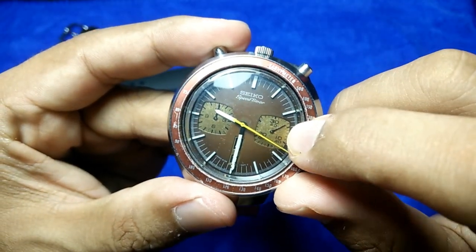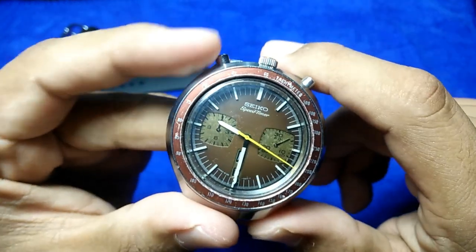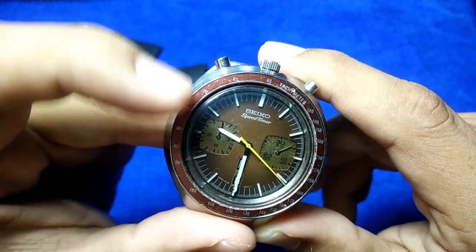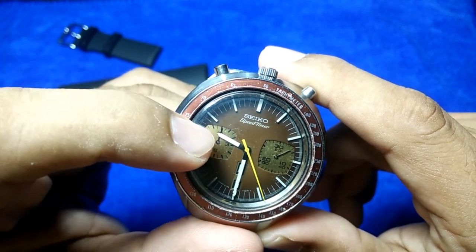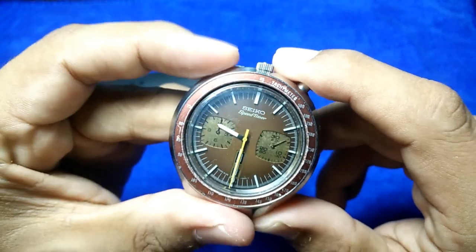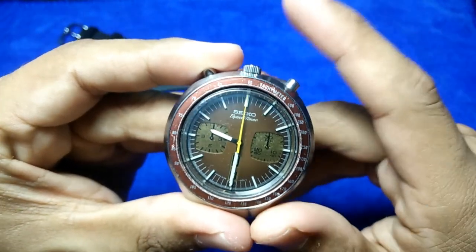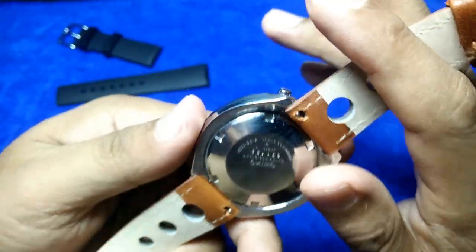You can see the chronograph has recorded about four minutes of time, and the hour register sub-dial is recording as well. When you push the reset button, boom — it snaps right back. Really nice. I'd love to see the movement, but I don't want to open up someone else's near-thousand-dollar watch.